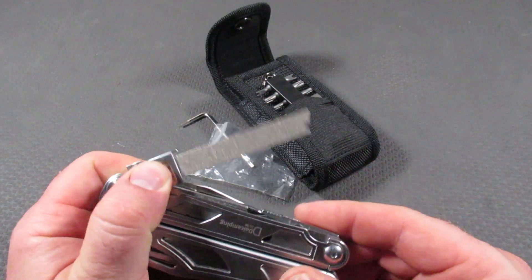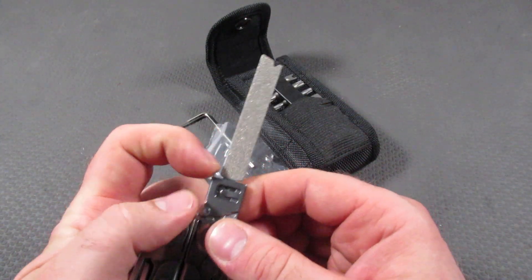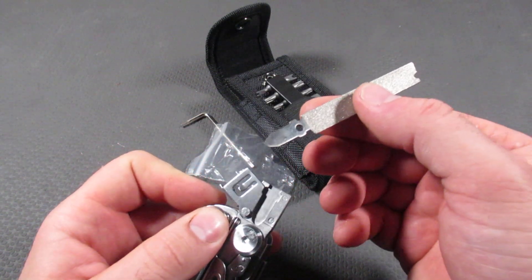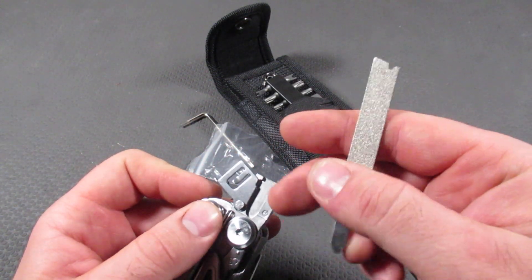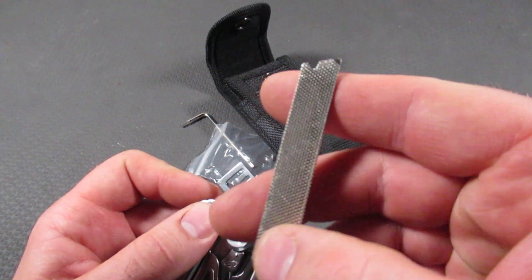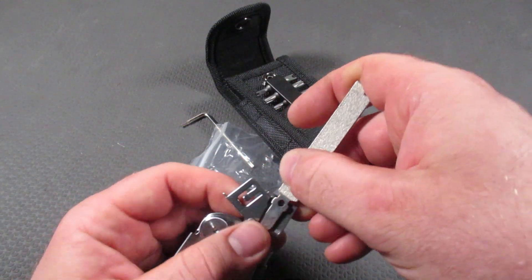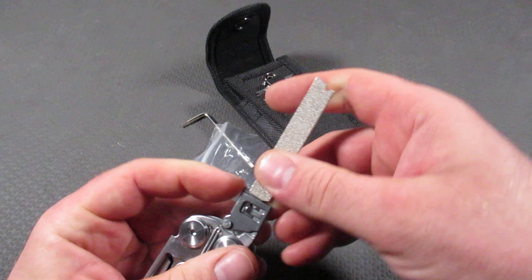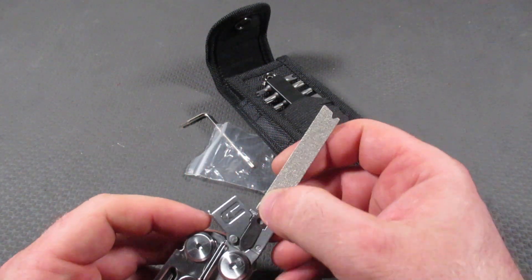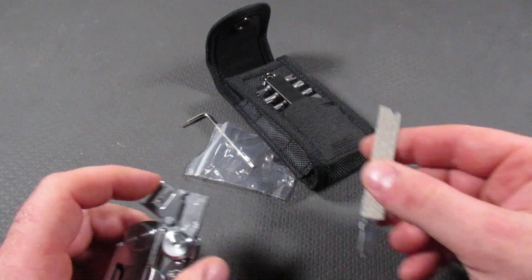Then we have a T-shank adapter, which is very different — usually we don't see this on overseas multi-tools. Following the Leatherman Surge theme, we have a diamond file on one side and a coarse file on the other side. We can go ahead and put this back in — it's very easy to take in and out. It's easier than the Leatherman Surge, but my only concern is I'm not sure if it's as secure, though it's definitely easier to use.